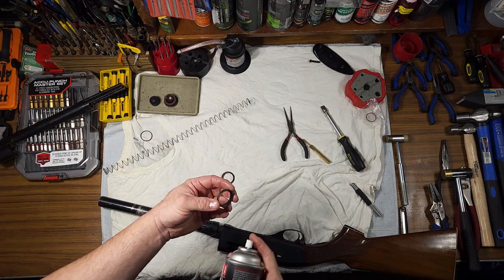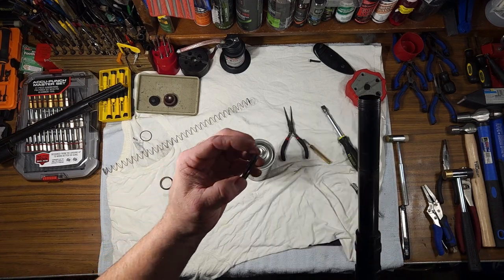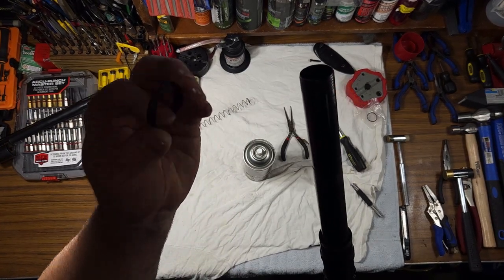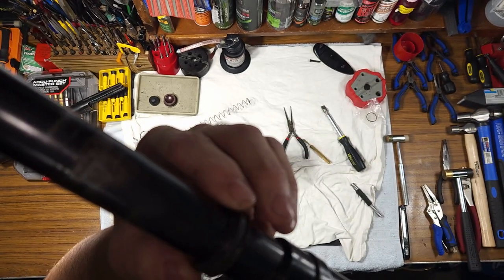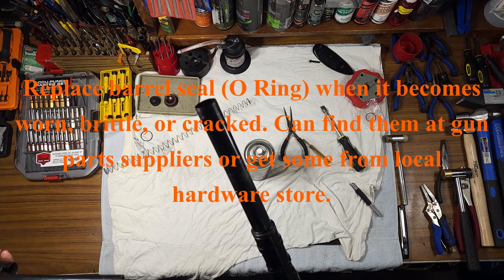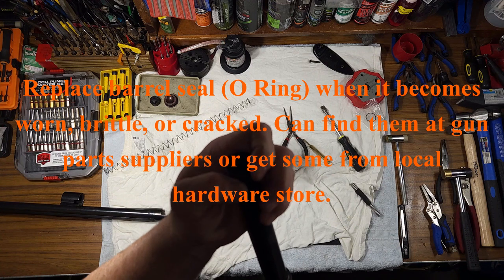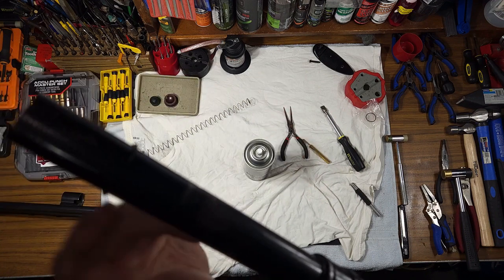Spray your piston seal and piston with One Shot — this orientation is important for a good seal. The large portion with the slanted opening: your piston seal goes in first, then the slanted side of your piston goes next, and they come together just like that. Slide your barrel seal over the magazine tube, get it past those threads — once past the threads it'll slide easily — and it rests right in this notch.